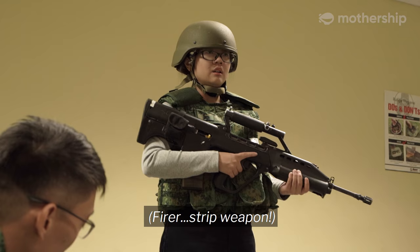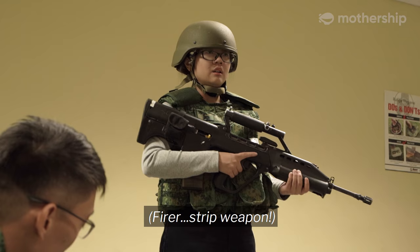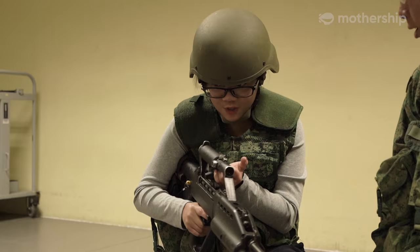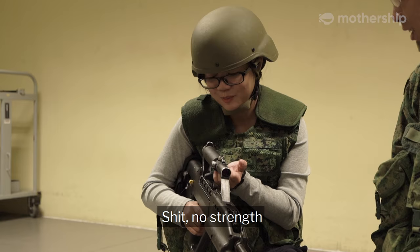I'm holding it correctly right? Yep, okay. Fireless — strip weapon. Strip weapon. Jeez, it's that hard. Harder? Yes. Oh shit!